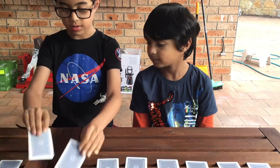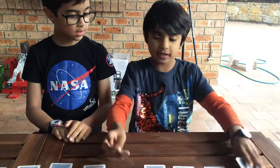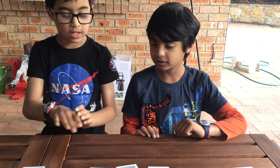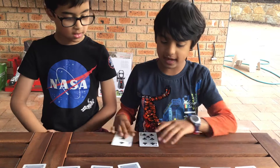I've got 6 and 8 — that does not equal 10. I've got 5 and 2 — that does not equal 10. I've got 6 and 9 — that definitely does not equal 10. I've got 7 and 3 — that equals 10!